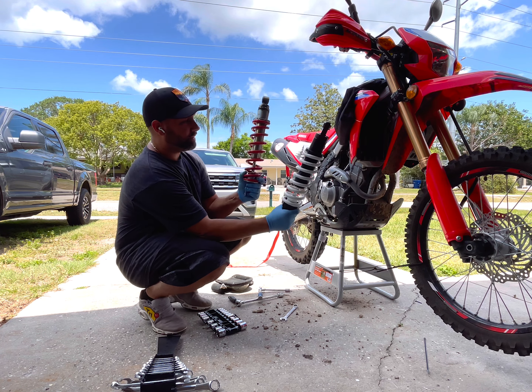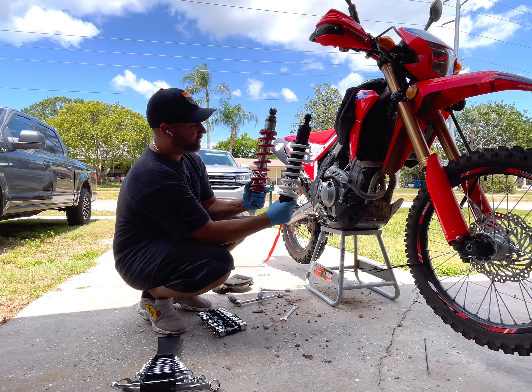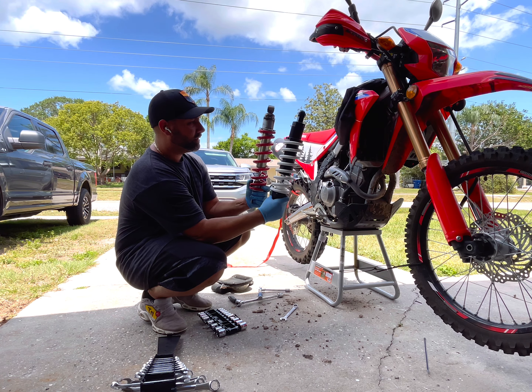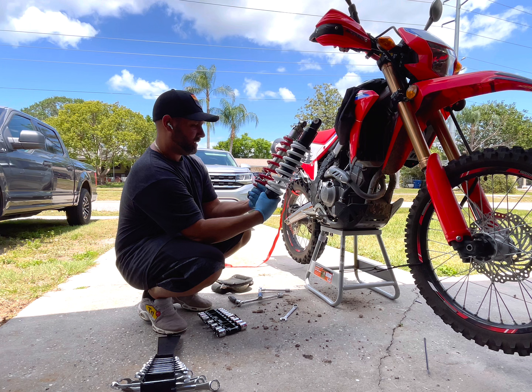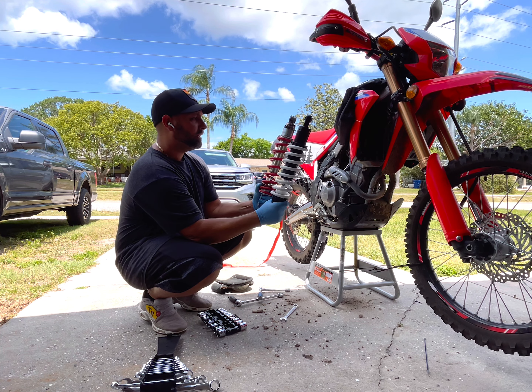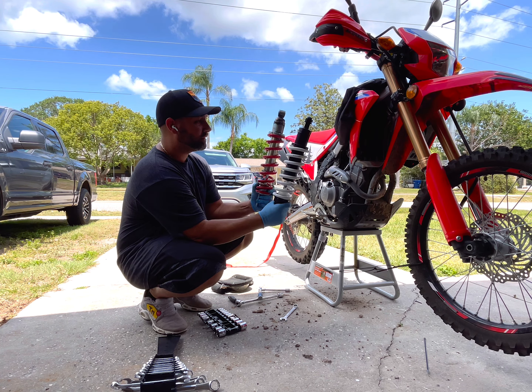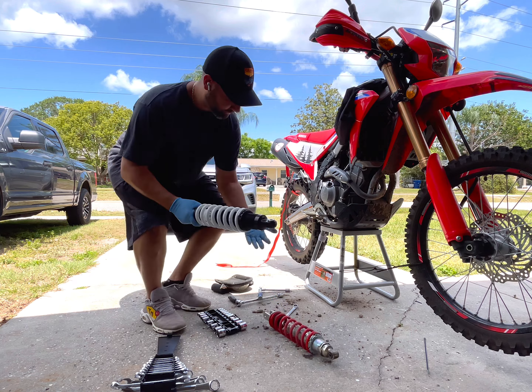Here's the difference in shocks: here's the stock, and here's the Rally Raid. The springs are a lot more robust. It looks like a lot better quality shock overall.